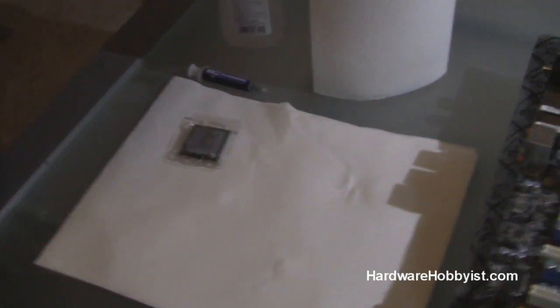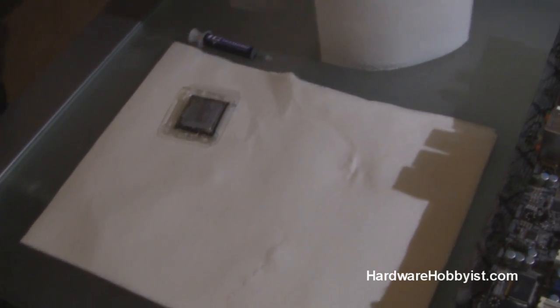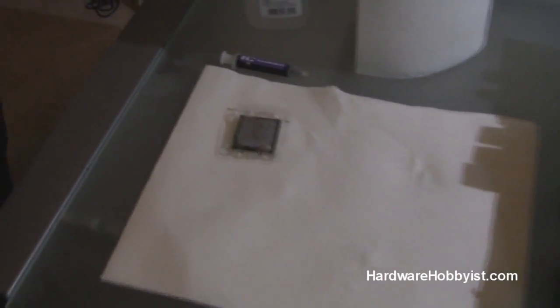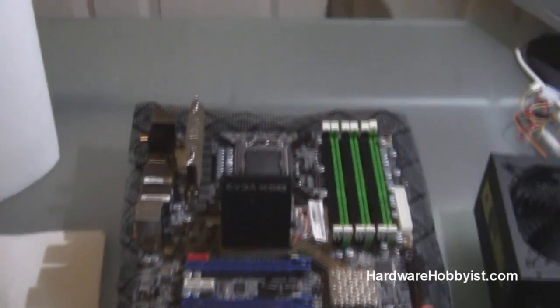Hey guys, this is Bill from HardwareOffice.com, and this is Max. This video is going to be the second in our assembly series, and we're going to show you how to properly clean an old CPU that may have thermal paste on it already, and then how to properly install a CPU in your motherboard.